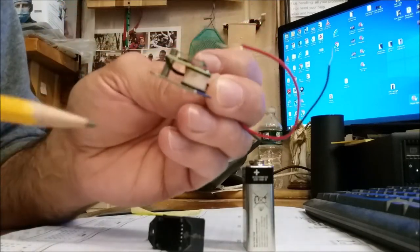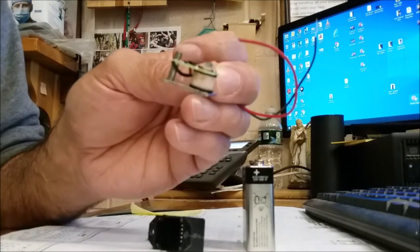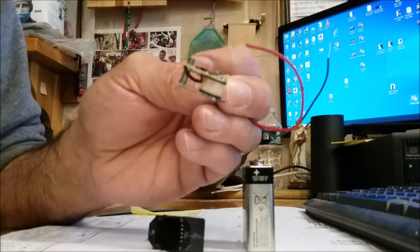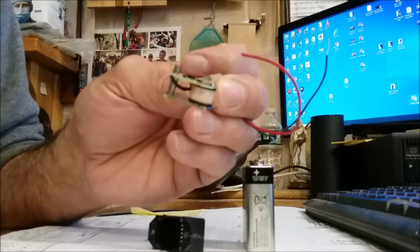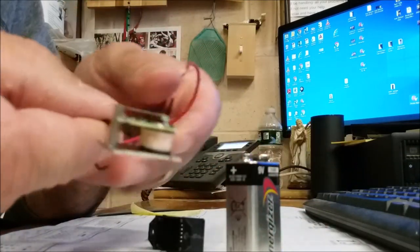A buzzer works by going on and off, on and off very, very quickly. So the armature is going to move just as fast as hummingbird wings move. You'll see it move really quickly because it's going on and off when I attach power to it. That's what makes the buzzing sound.